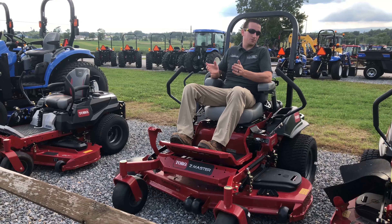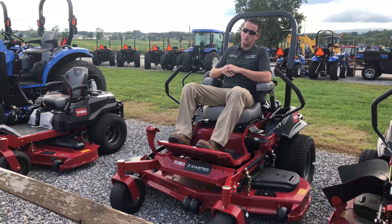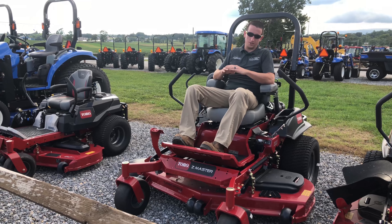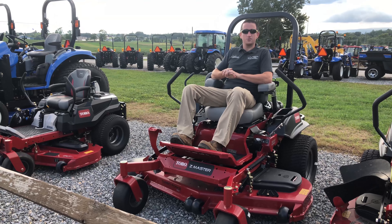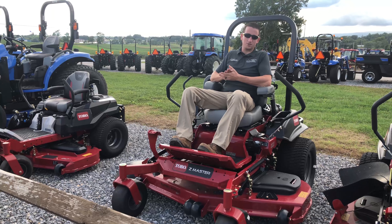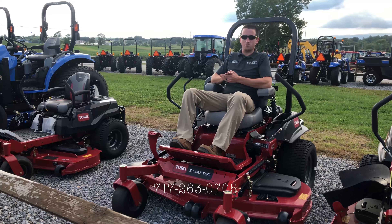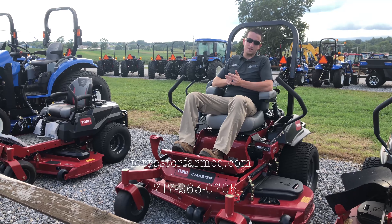After you buy the lawnmower, it's going to be delivered here as I said earlier. At that point, we will take everything over — we will make sure the mower is set up, check all the controls, set the deck right, and deliver it out to your location for your use. If you have any questions about Toro mowers or any other farm equipment, give us a call at 717-263-0705 or check us out online at www.forresterfarmeq.com.